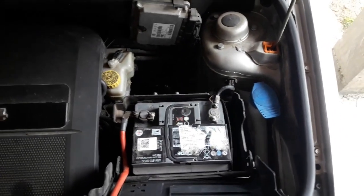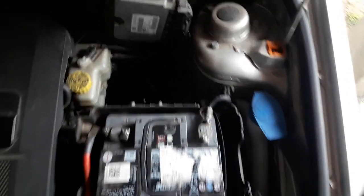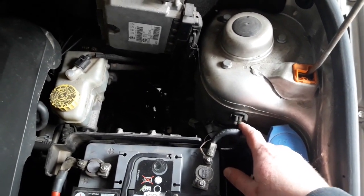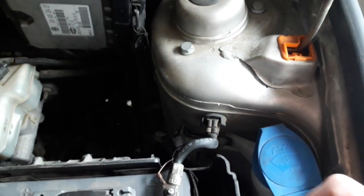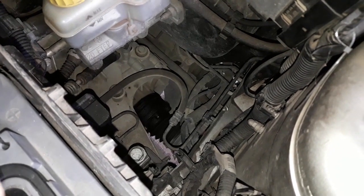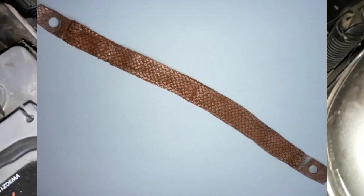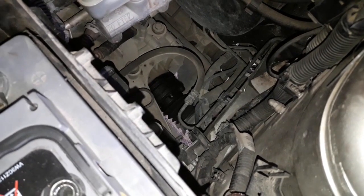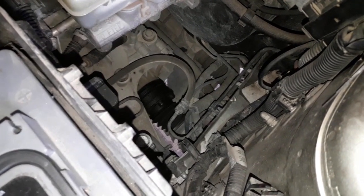The next method is visual inspection. It's helpful to know where all the ground connections are on your car. On the Skoda shown here, there is one ground connection that is easy to access. If it's rusty or not clean, take the nut off, remove everything, and clean it properly. Many cars also have a ground strap — a thick piece of copper wiring connecting the car body to the transmission near the gearbox. This is also a major point to check; if it's rusty, remove it, clean it, and reinstall it.